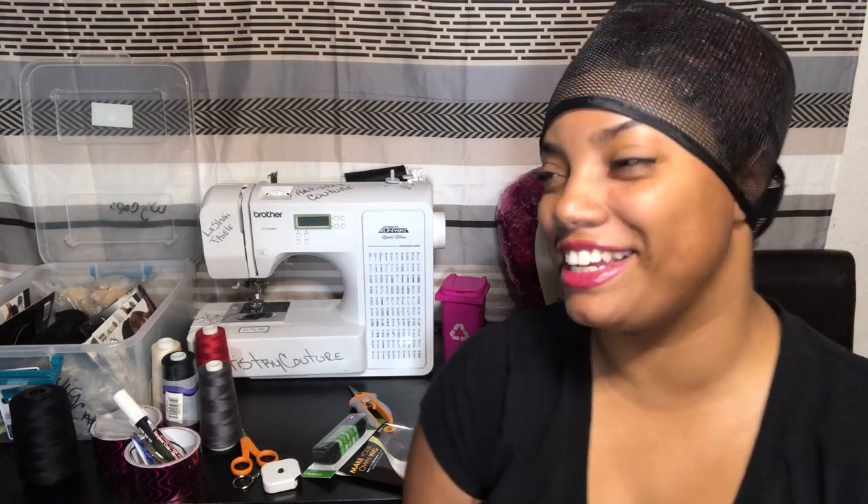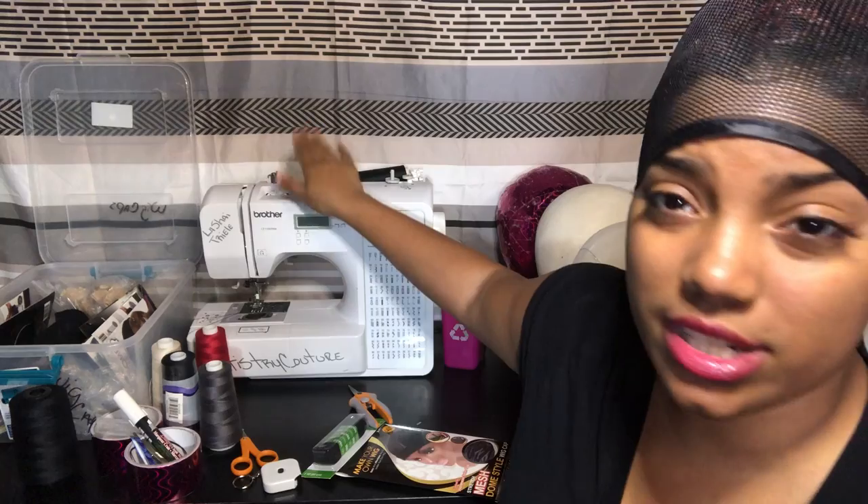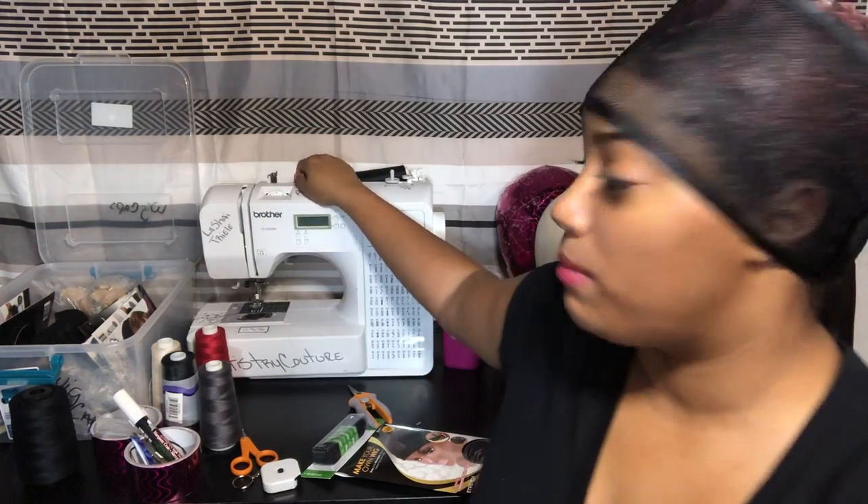I know a lot of you come to me about how to get started, so I got you. First things first — what you want to make sure that you have, because we are making wigs on a sewing machine, you want to have a sewing machine. Mine is a Brother and it's the Project Runway edition.